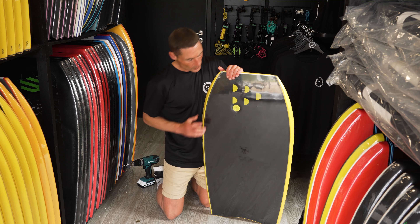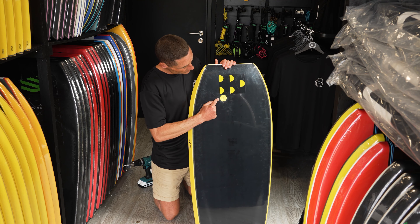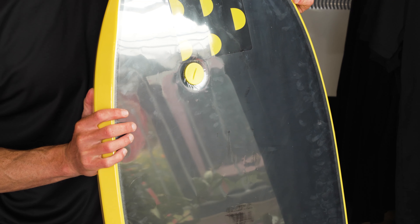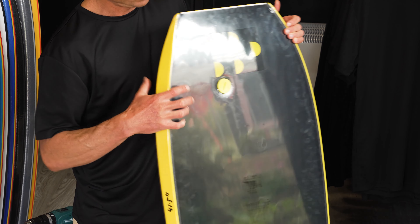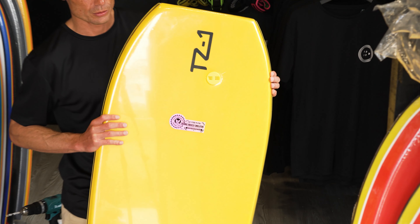You want to see a minor indentation around the leash plug there on the deck — nice and tight all around the leash, and flat on the actual deck of the board.